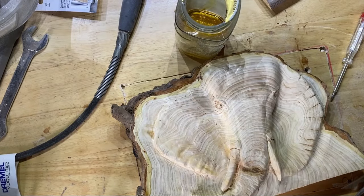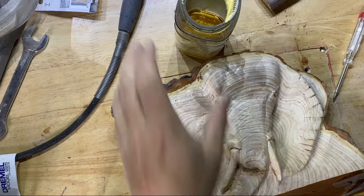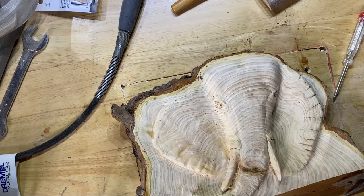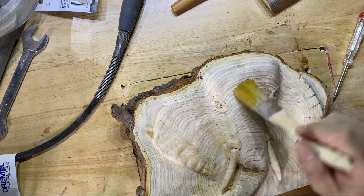On reflection, I could have done it in two stages — applied the tung oil on most of the elephant and then left the tusks, then gone over it with a poly finish. But I hope you'll agree the end result looks amazing with just the tung oil.